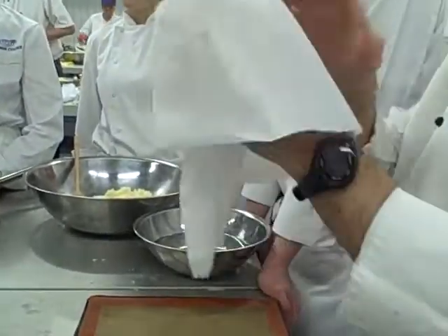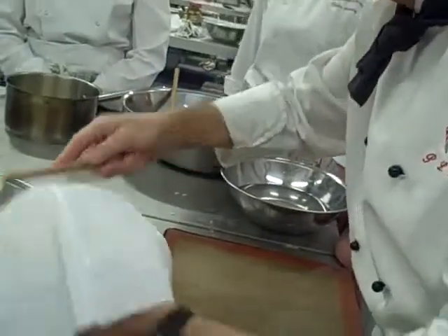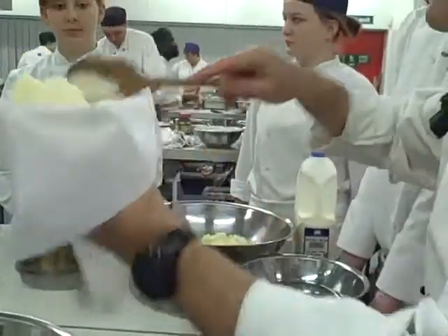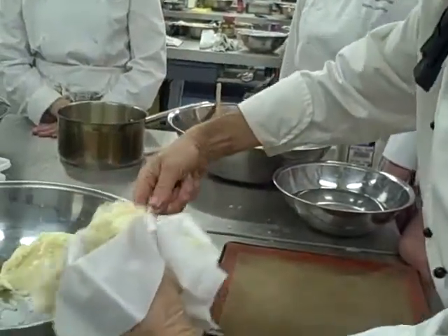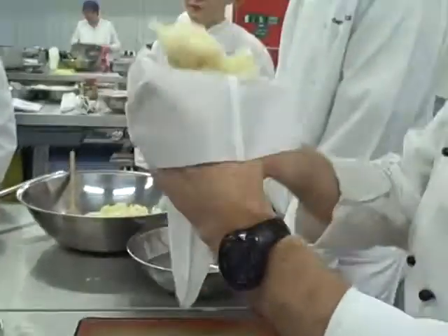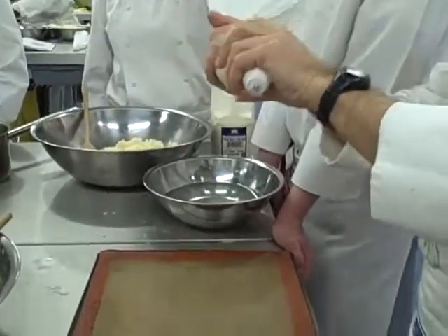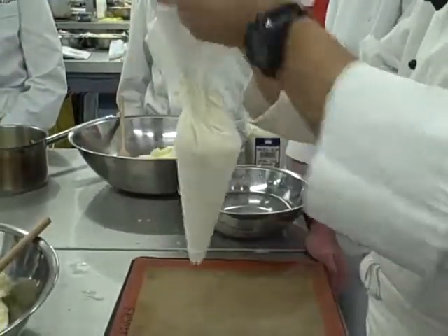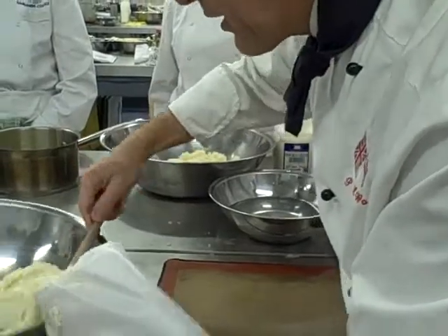Do Duchess Potato. You've got your bag, make sure you put it over your hand. Get the potato mixture, which is there ready to go. You've got to make sure that it's pliable so that you can pipe it, but not too soft that it runs all over the place. Don't overfill your bag. Make sure that you've got sufficient in your bag that you can hold it and handle it within your hands.